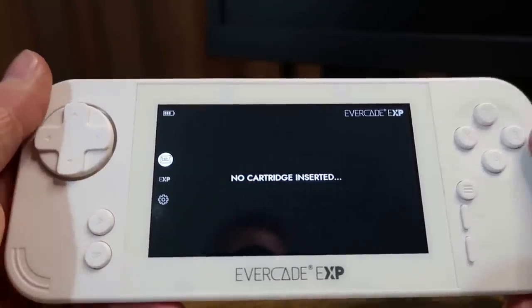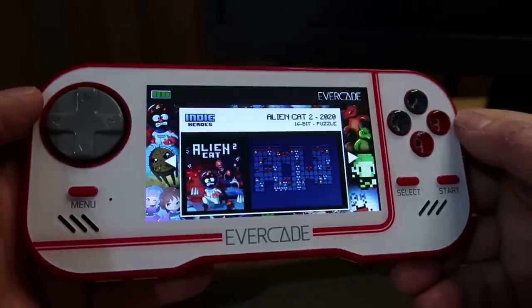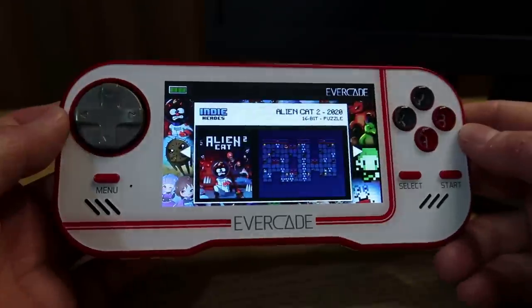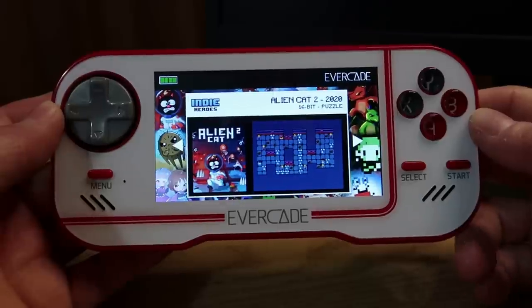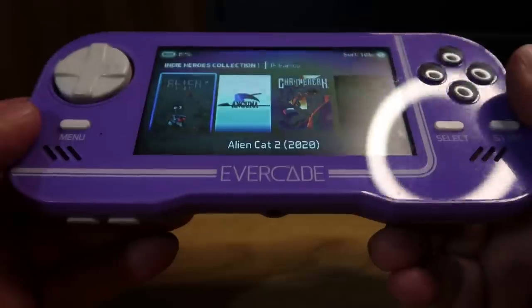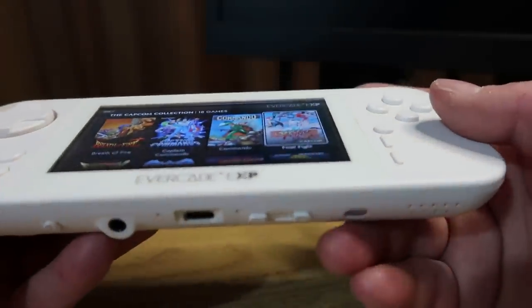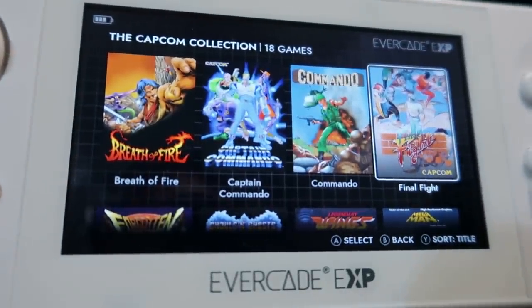Let's have a look at some other games, and we'll go through viewing angles before we jump on. This was one of the biggest issues with the original handheld. You can see as soon as you tilt it, the viewing angles are absolutely horrific on the original - you have to have it pointing a certain direction to see the picture properly. This was improved slightly in the purple version, but it's still pretty much the same issue - the viewing angles are pretty horrific. Moving on to the EXP, you can clearly see that this issue is completely gone. The viewing angles are fantastic. Certainly the quality of this screen is far improved.